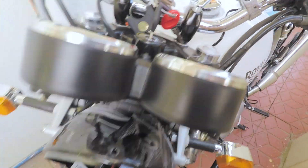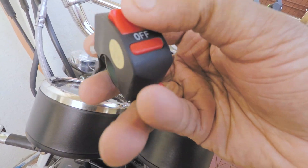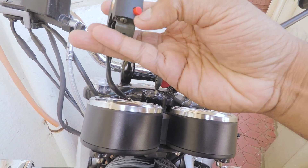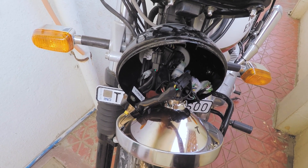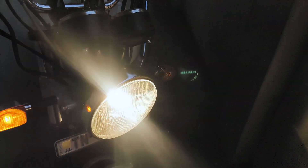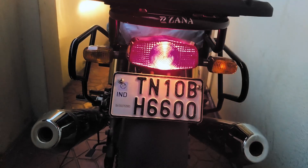I'll turn on the ignition now and show you — that's the headlight glowing. Let me switch on the hazard lights for you. There you can see the hazard lights are on. It's bright so not clearly visible right now. I'll be changing the pattern — there you go, a different pattern. It has 21 new patterns. Now it's dark and you can see the hazard lights much better — they do a pretty good job. Here it is from the rear side.